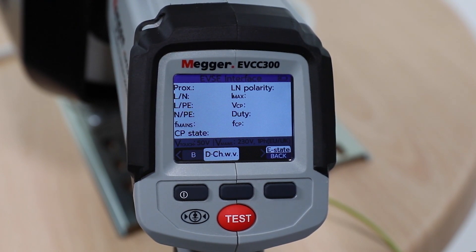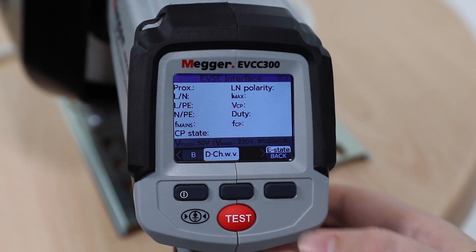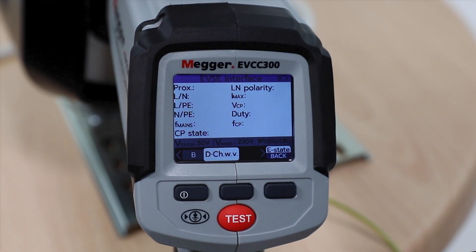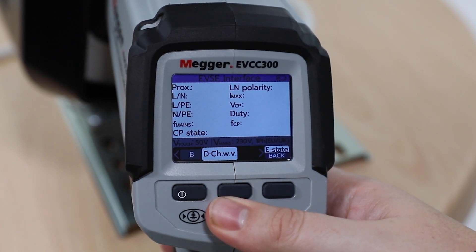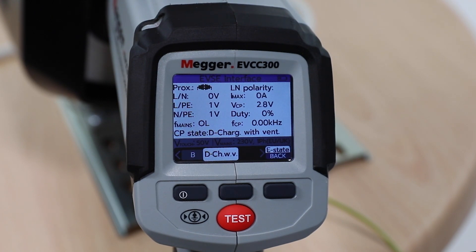To simulate an error, press the E-State button. This will simulate an EV charge point error. The results will reflect low voltages as the EV isn't working correctly. Press the test button for 2 seconds and release. The test results will reflect the output of the EV charger — although ready to charge, it is in a low output mode.